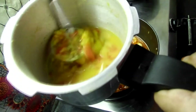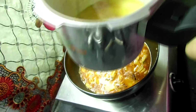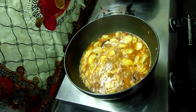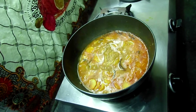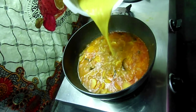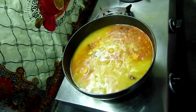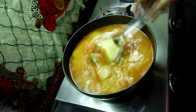It depends on how many people you have. I will cook for 5 to 10 minutes.